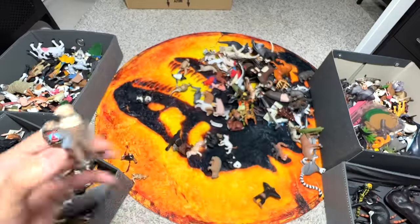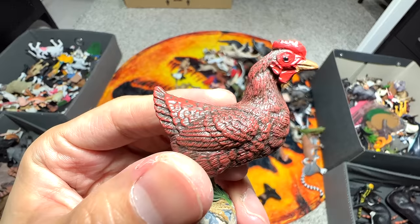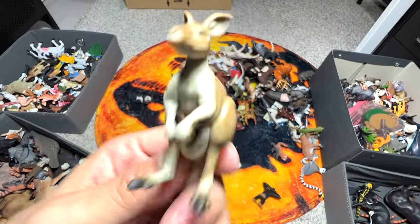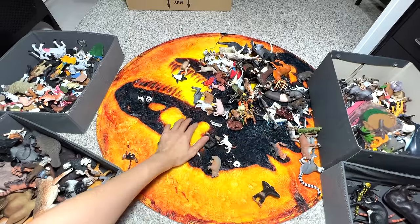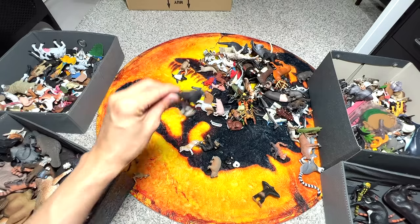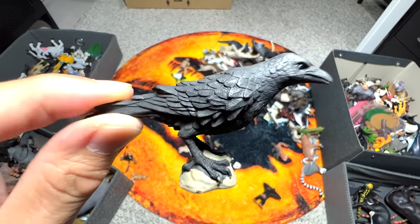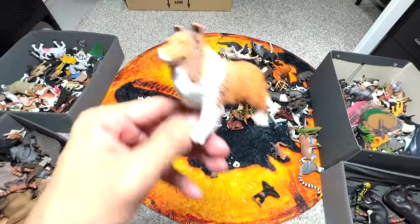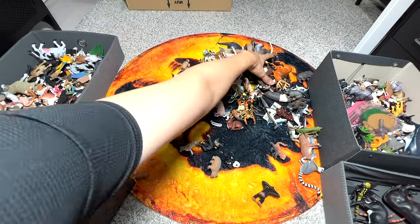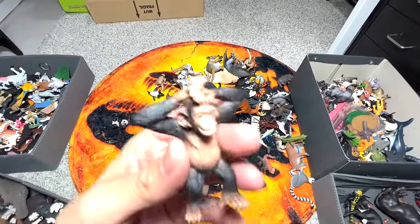This is a kangaroo from Takara Tomi - into the Takara Tomi box. A Jack Russell Terrier. This seems to be a raven or a crow - yes, a raven. They're very intelligent birds. A collie - all right, beautiful, very elegant looking dogs. Let's carry on. Chimpanzee.